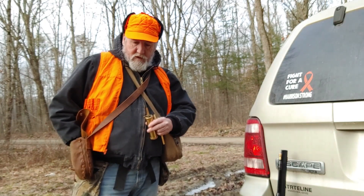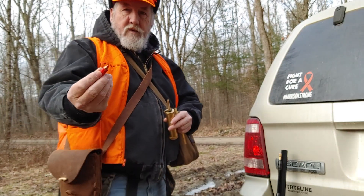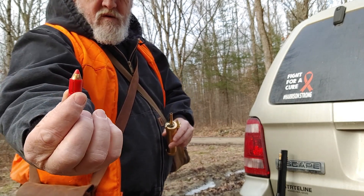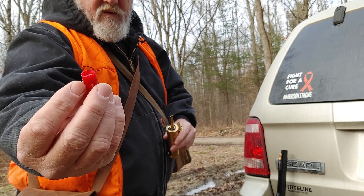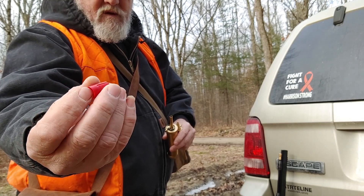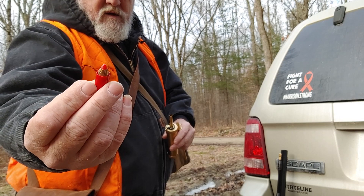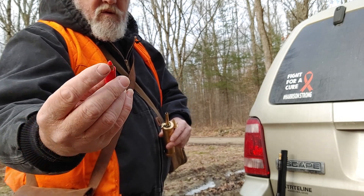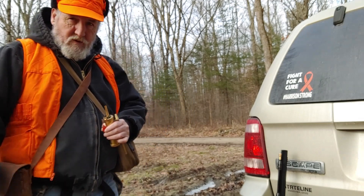See if I can get hold of one of these — we are using a sabot. It's a sleeve jacket so you don't need a patch, and it's just like a copper bullet. I'm going to get this loaded up and then I'll be back.